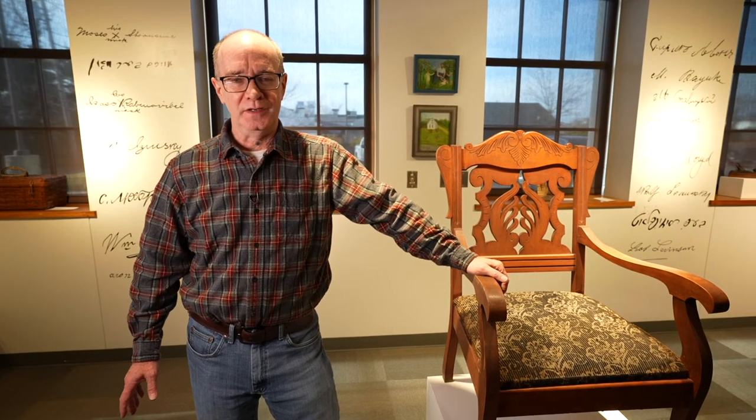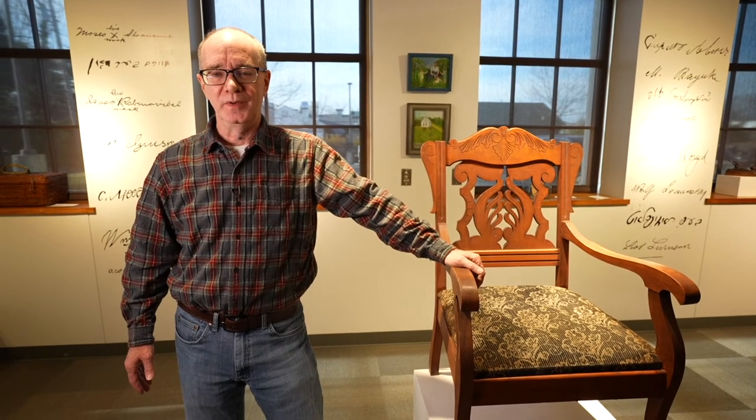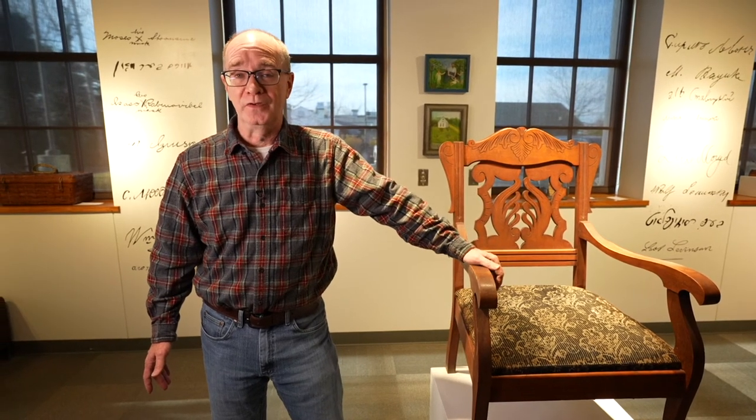We've given you a selection of some of the stories that can be found in the Growing America Exhibition. There are dozens we haven't told you about, including this chair that came out of the Brotmanville Synagogue. If you want to know more, you can always get a hold of the exhibition catalog. I hope you've enjoyed what we've shown you.